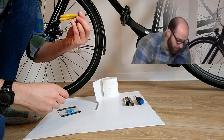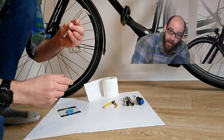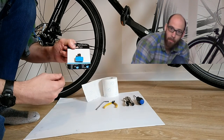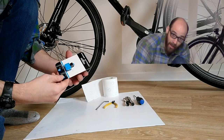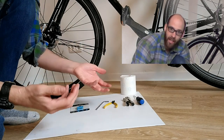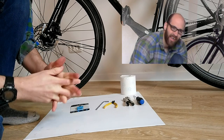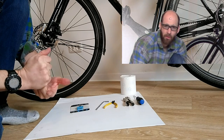We'll definitely need a set of mouse nose pliers and a 5mm Allen key. We're also going to need replacement brake pads — you can buy Shimano originals or various aftermarkets. We've also got some toilet roll, and you'll need some sort of brake cleaning spray or degreaser, which is one of the most important things.